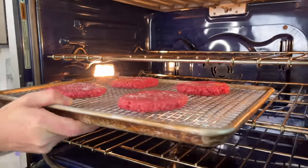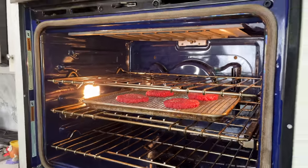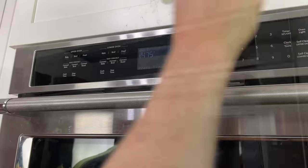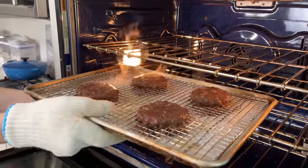So I'm going to pop these into the oven for 15 minutes, then I will take them out, add some cheese, and put them back into the oven for just five minutes. If you want, you can put a slice of onion on a hamburger first and then put the cheese on top. Then return the hamburgers to the oven for five minutes, or a little less than five minutes depending on how well you want your hamburgers done.